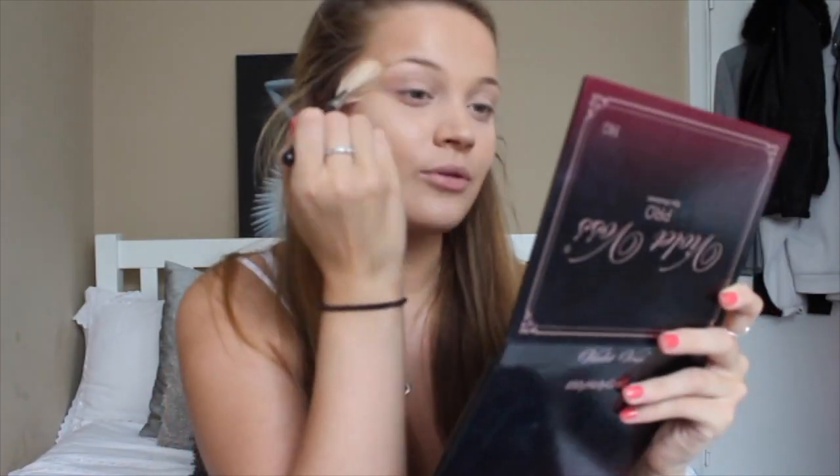Now I'm moving on to eyebrows, which I absolutely dread every time I have to do them. But luckily I've just got them waxed so it should be a little easier.